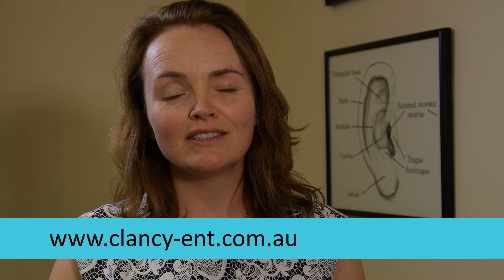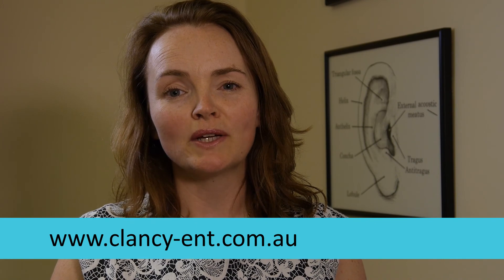If you'd like more information, please ask me or my practice nurse or your speech therapist, or look at our website.